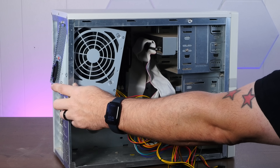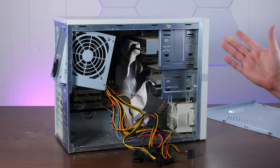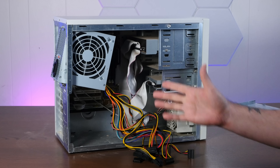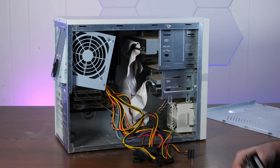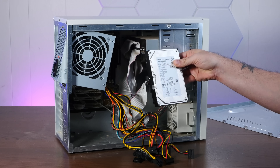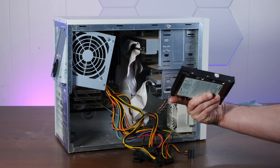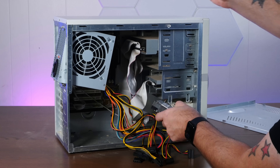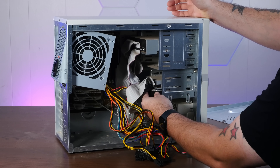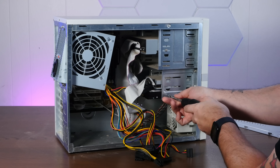Power supply dangling from one random screw — it's about par for the course for this channel. This thing also needs a hard drive and normally I do some sort of janky solid-state SSD adapter, but I feel like this calls for a real spinning hard drive. I have a Seagate Barracuda 80 gigabyte, and this should sound quite nice and nostalgic in here. As is tradition, we'll hold it in by just a single screw.